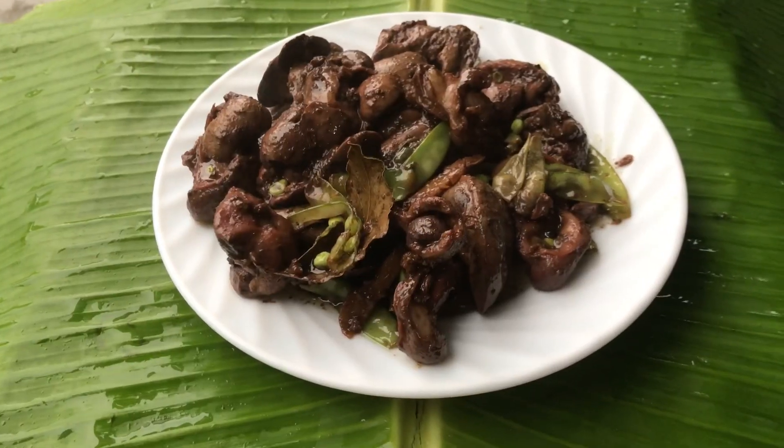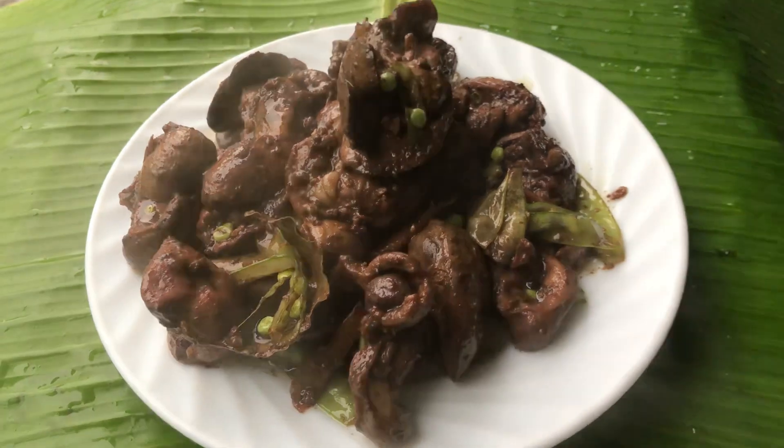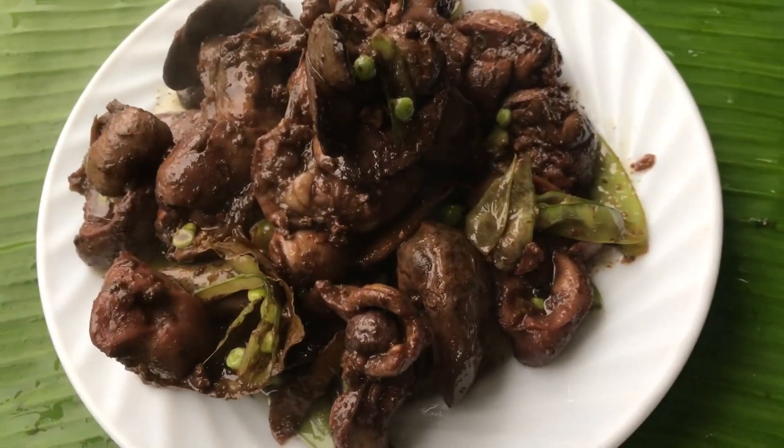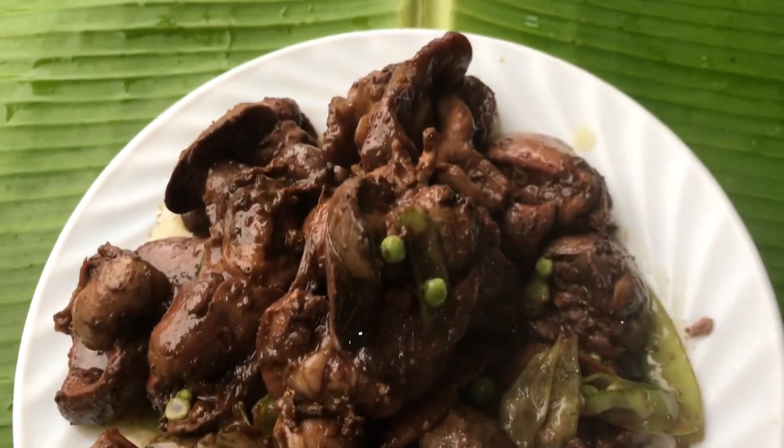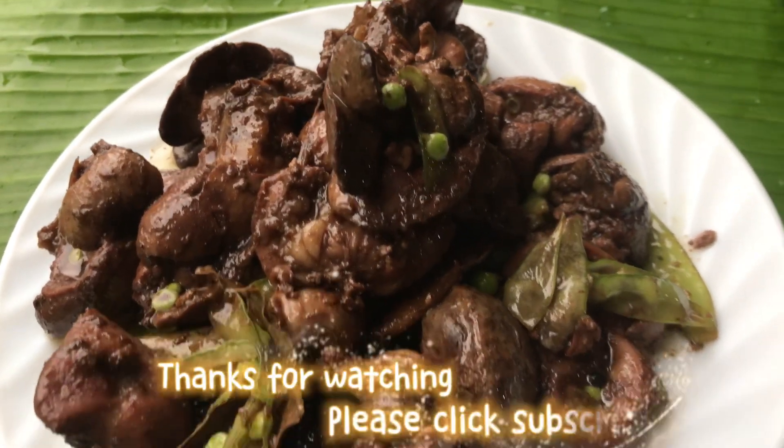I'm not going to make it look only a certain way because I'm not sure. I'm going to make sure I can use it, but I don't know if it looks good. I'm going to put it in my way to make it look good. So this is how I can make it look beautiful.